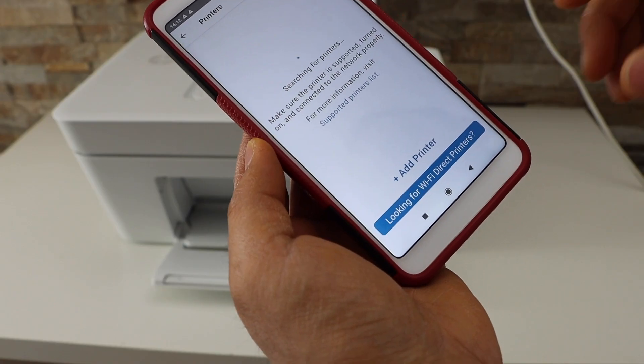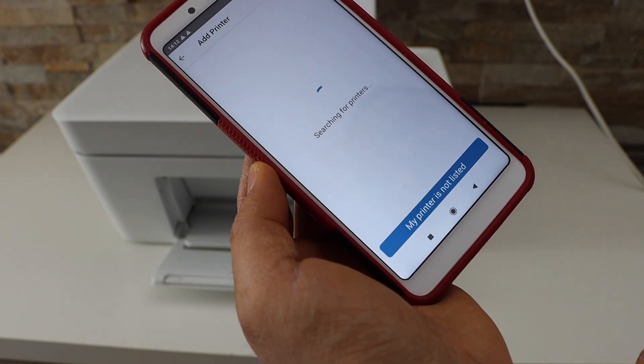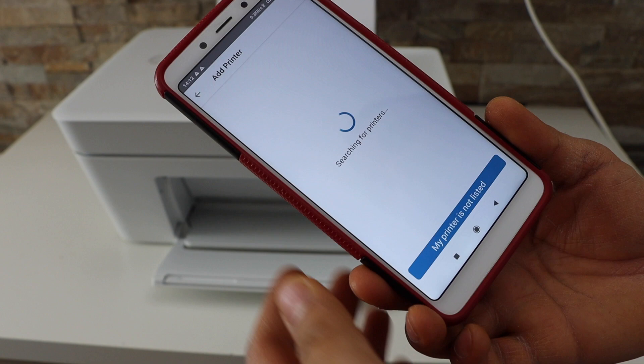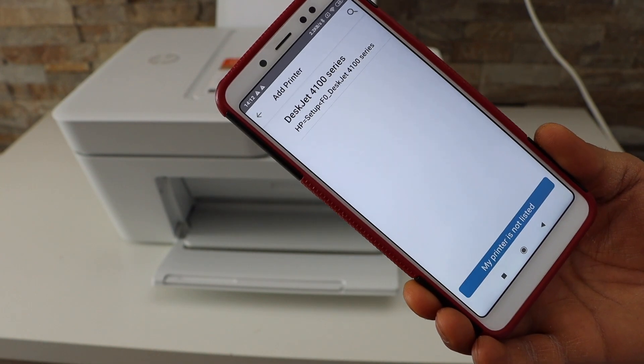If you don't see your printer, click on the add printer button and select HP DeskJet 4100 series.